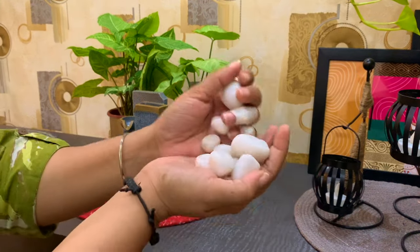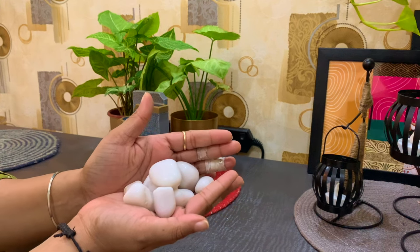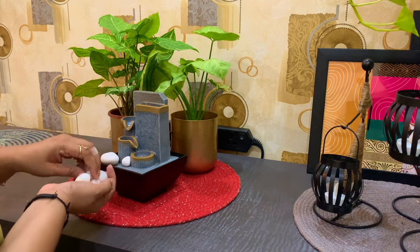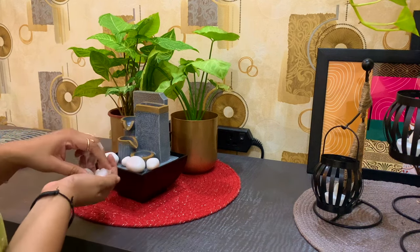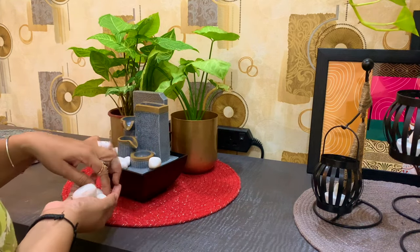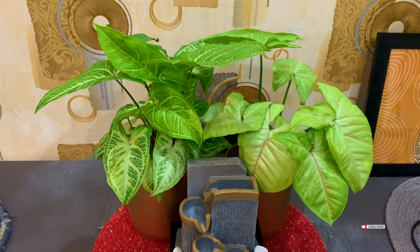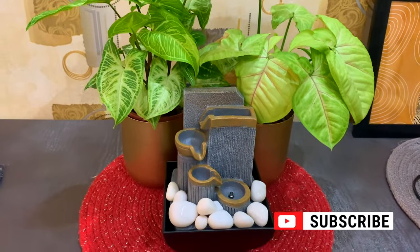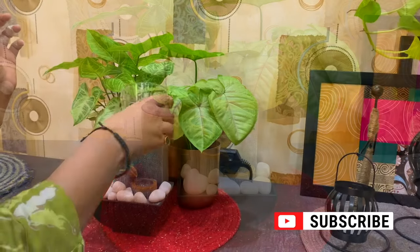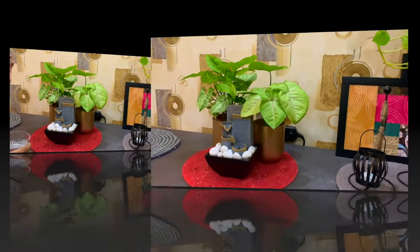I am putting some white marbles in this water fountain, which I purchased from a local shop. It will enhance the beauty of this area and this water fountain. Finally, adding some water in the water fountain to make it functional.